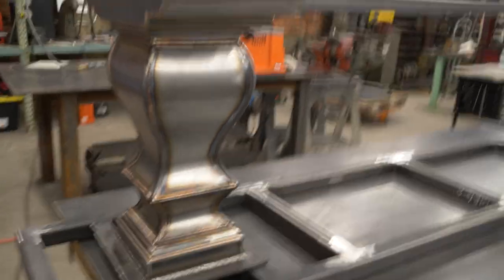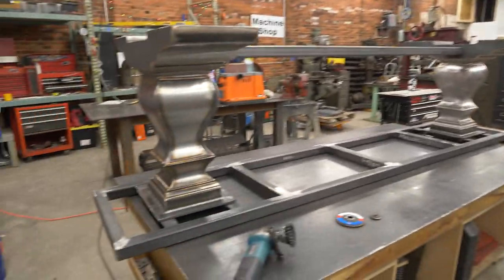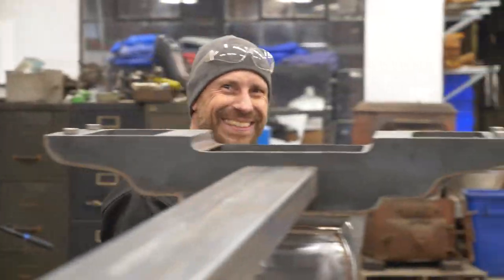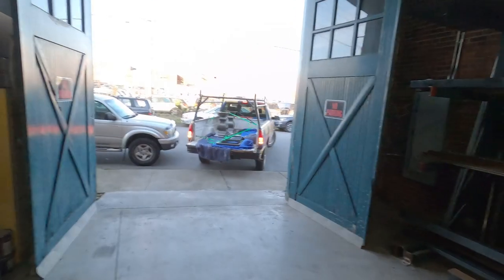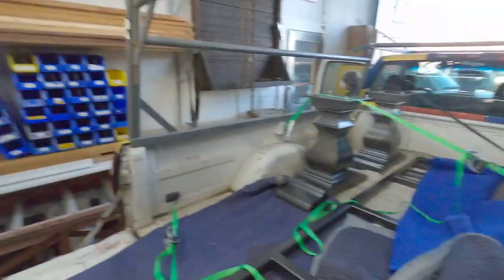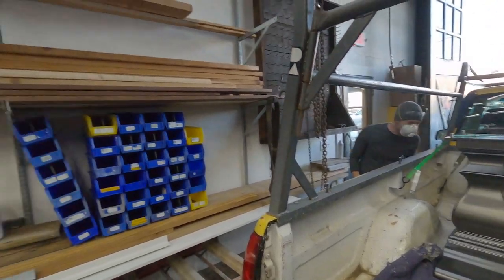There it is, ladies and gentlemen — the Heinzel table V1. You want one built? Come see this guy. You can still see all the welds. Yeah, that's awesome. It looks good. I'm happy with it.